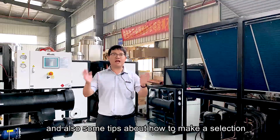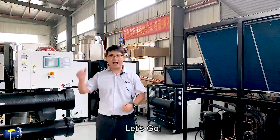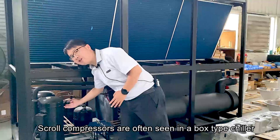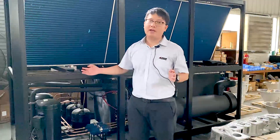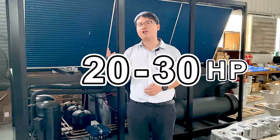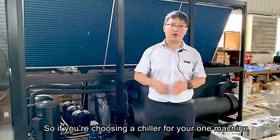The main differences between them are the compressors. Scroll compressors are often seen in a box type chiller, and the maximum size of a single scroll compressor is usually up to 20 to 30 horsepower. So if you are choosing a chiller for your one machine or several machines, a scroll compressor solution will be very economical.